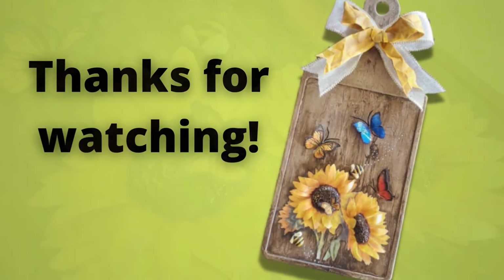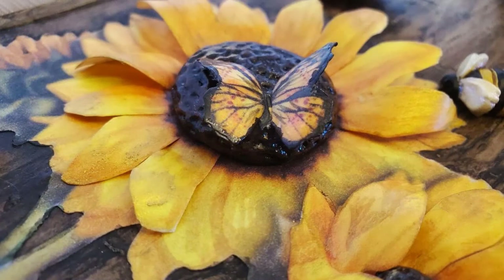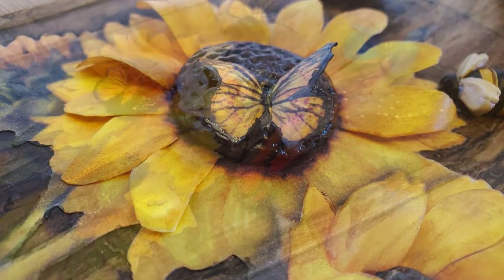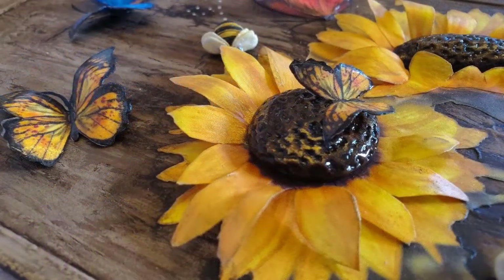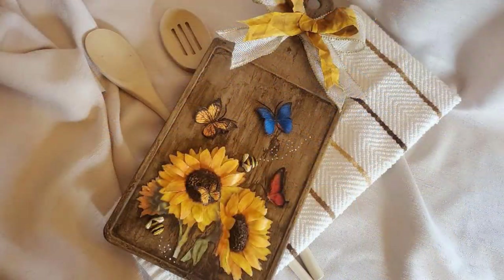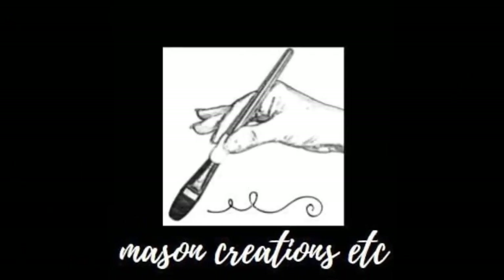Thanks so much for watching — I hope you enjoyed this video. Let me know in the comments if you make this project, I'd love to hear from you. I put together a playlist of similar projects that you may enjoy — click the picture on the right to be taken directly to that playlist. I'll see you next time. Bye.